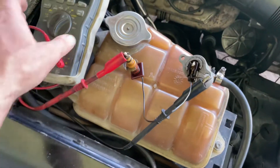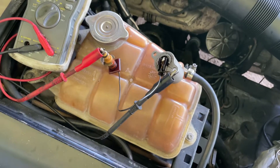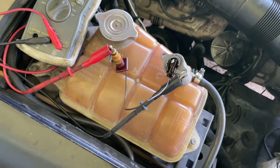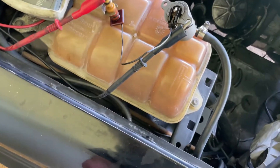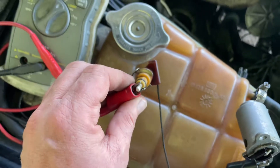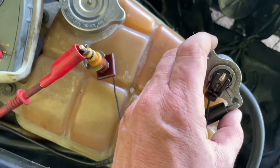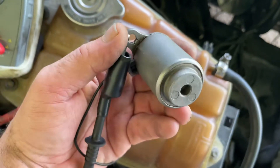Good afternoon. I fixed the issue with my oil pressure switch for the warning light in the indicator panel and the speedometer. Just to show you how they work — this thing here sticks out of the engine block, and this is the float switch, which is mounted like this.